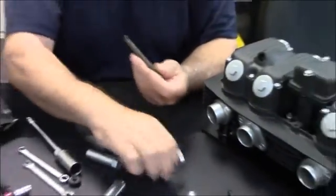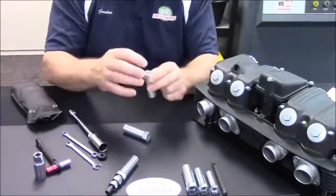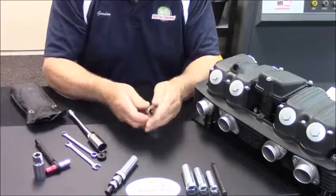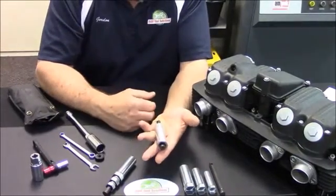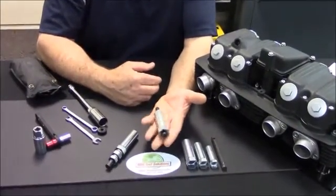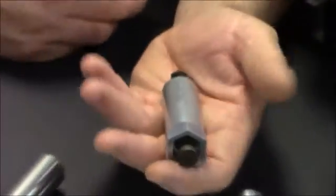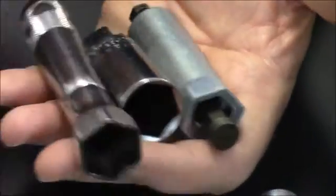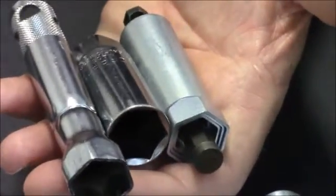When you're done, you conveniently nest all your sockets together. You've got a spark plug wrench that fits every motorcycle made for the last 50 years, in the same size as a conventional socket or a single press socket for a single application use.